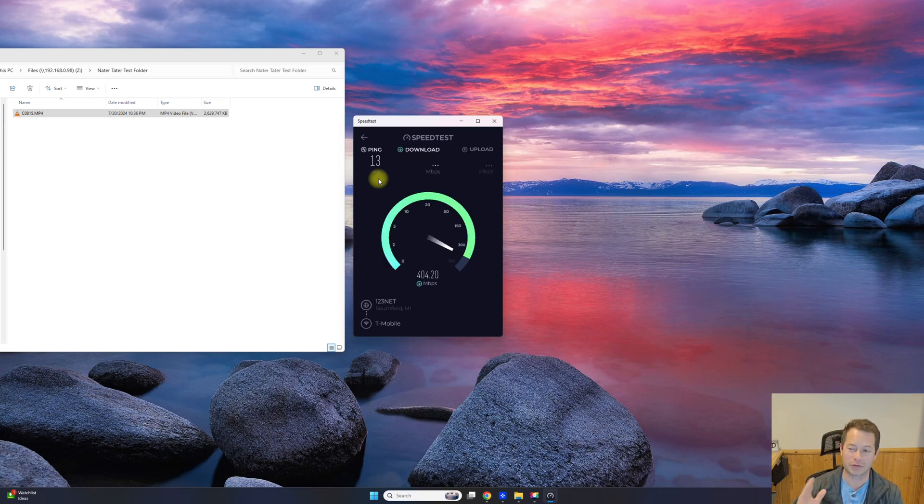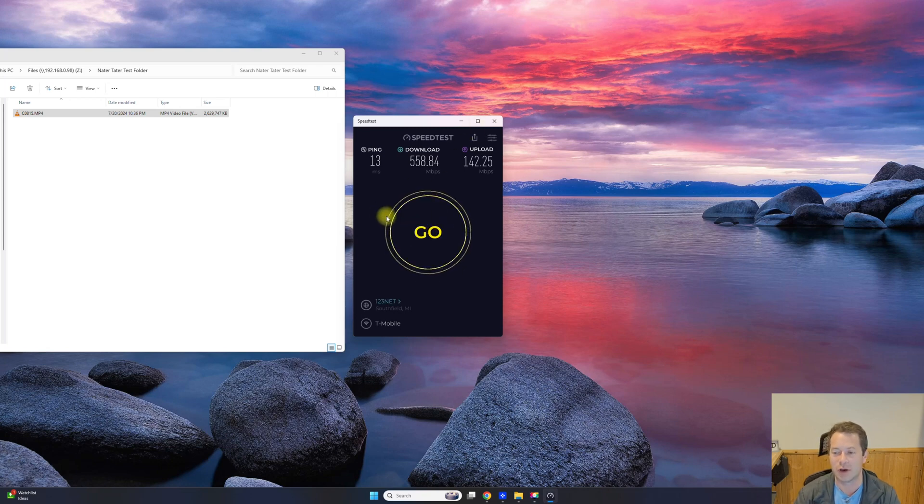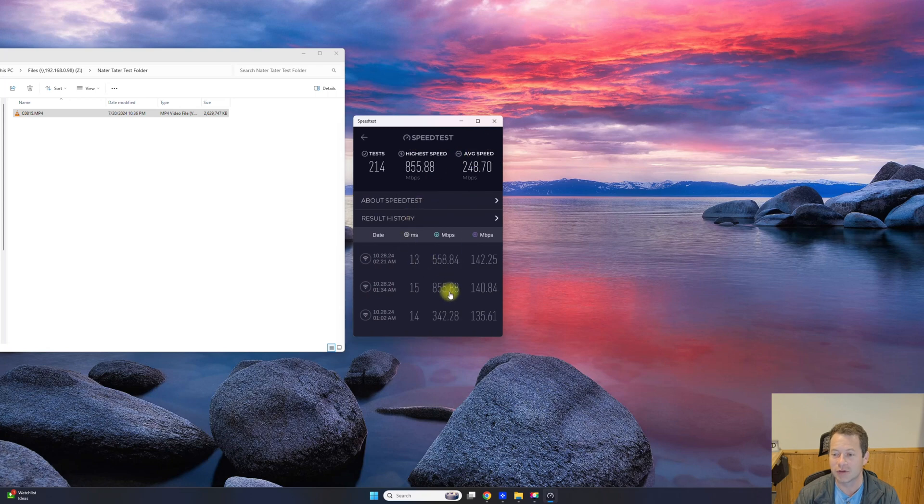Running a speed test on speedtest.net: before I was stuck around 300 megabits per second download, and now I'm going over 500 — actually, this run is a bit slower than earlier when I got over 800 Mbps. Checking my history, about an hour ago I recorded 855 megabits per second download with the same upload. Upload is capped at my ISP's 140 Mbps limit regardless. This clearly shows substantially faster speeds with the Wi-Fi 7 card versus the Wi-Fi 5 card that was capping me in the mid-to-low 300s.